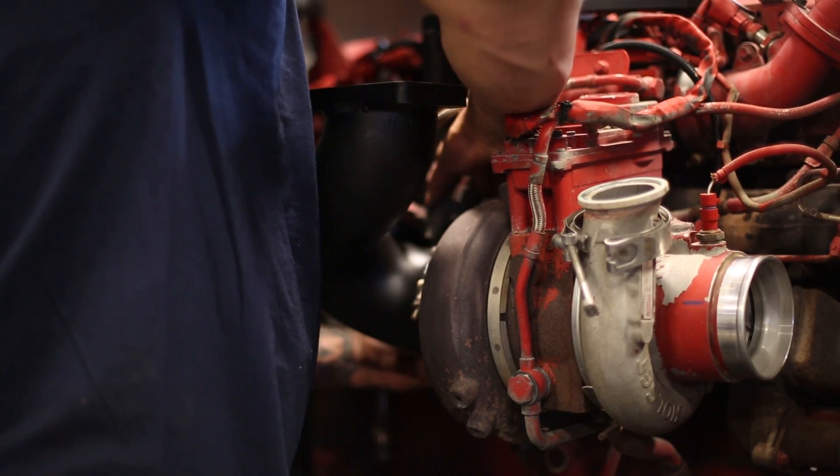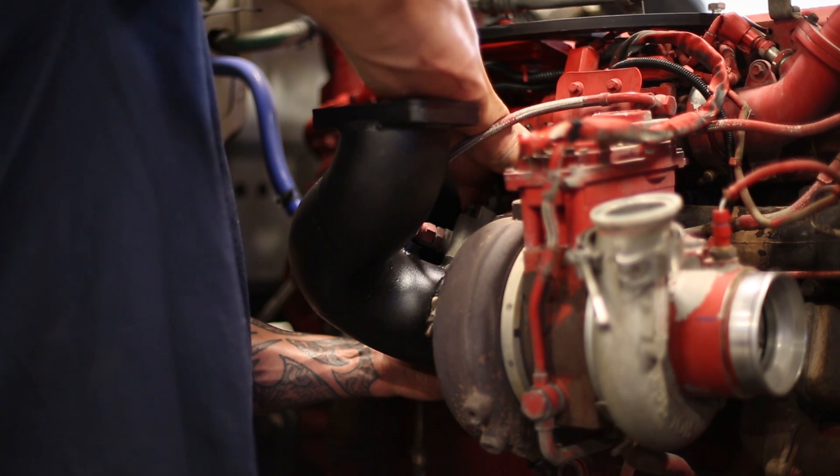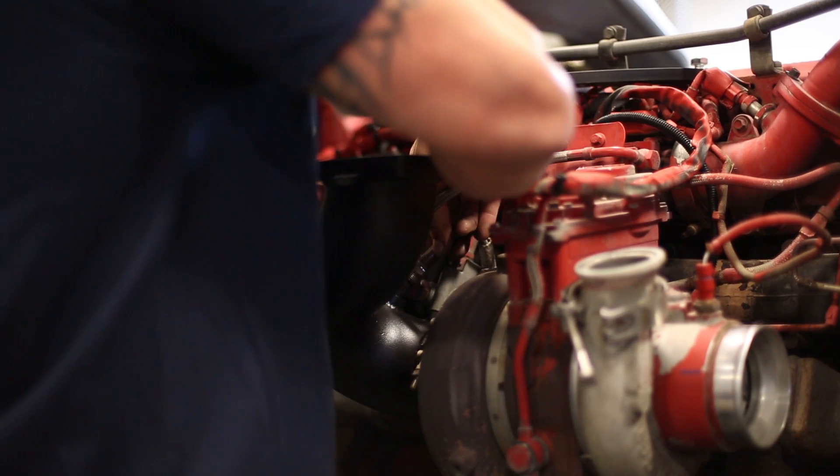We want to align the doser valve — it does need to be turned a little bit, but make sure the bolts are started without being cross-threaded. Then the knock sensor will go in right after.